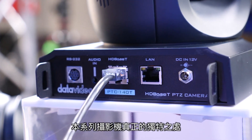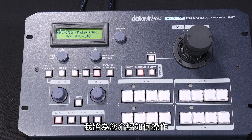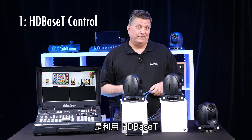The really unique thing about this camera line is the way you can control it. There are four different ways you can control these cameras. If you have a couple of minutes, I'd like to show you how to do that. The first way is through HDBaseT.